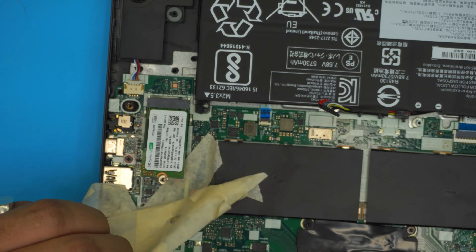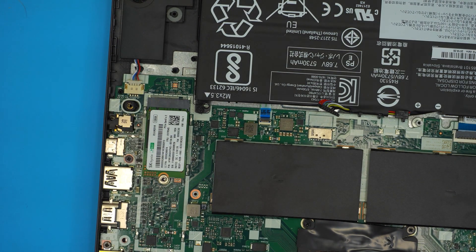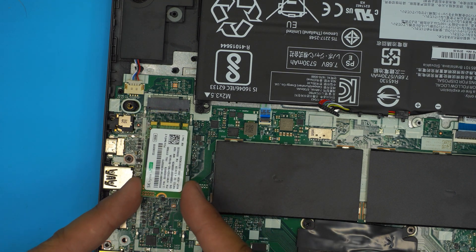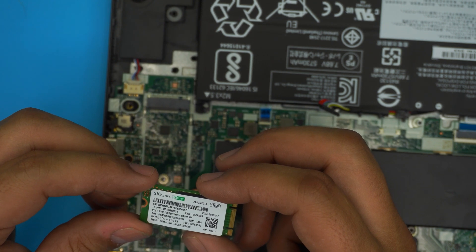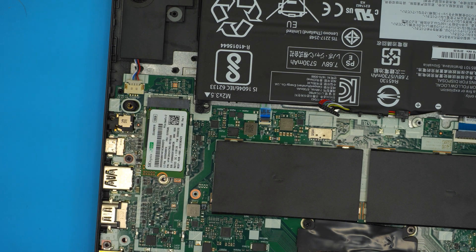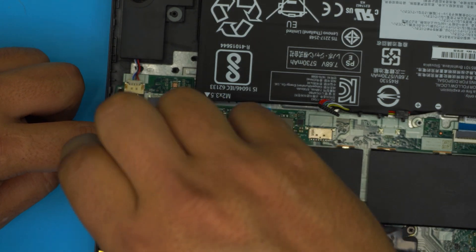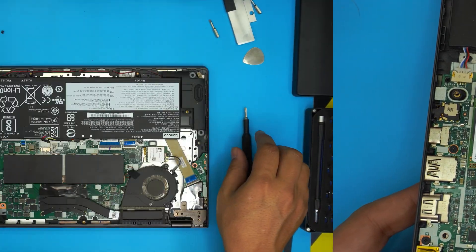Remove all the tape — we're not going to be using it. Once the tape is removed, the SSD drive is right here. Pull it out at a 45-degree angle. This one is a 128GB M.2 SATA SSD. You have to place the short version. Insert the new one at a 45-degree angle all the way into the slot toward the motherboard, then put the screw on top, hold down the SSD and screw it in — don't overtighten, just snug it up.